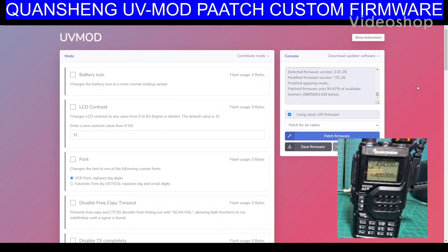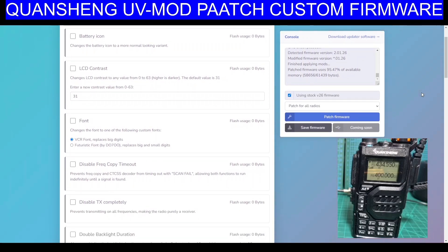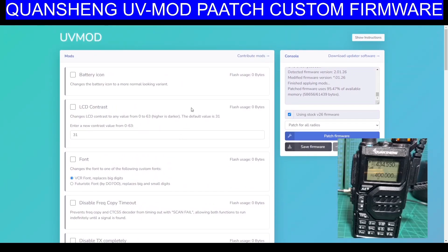M0FXB, welcome to my channel. Thanks to Daniela for sending me this link called UVMOD. It looks like you import firmware and then you change it. Once you've changed it, you then save it. So let's have a look at some of the modifications here.